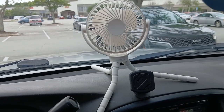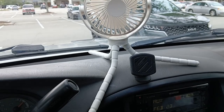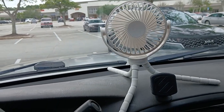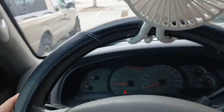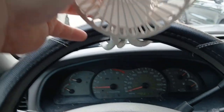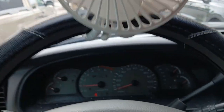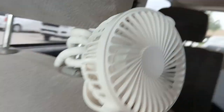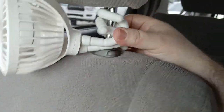There are three legs spread out. That is on the steering wheel. Seems to hold pretty well but not great. Obviously it would be better on the seat — there it is, wrapped around this.